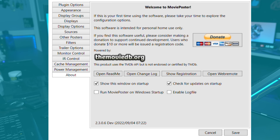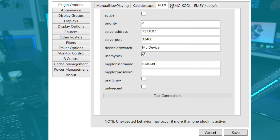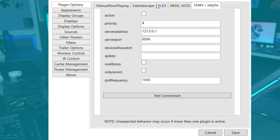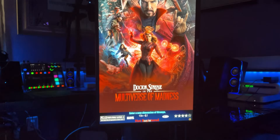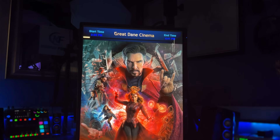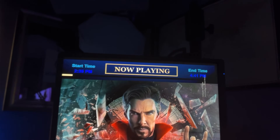Now we're going to hit Exit on that. As you can see, the movie poster screen is up. Under Plugin Options, you can tie this in with Kaleidoscope, Plex — which is what I use — Kodi, and Jellyfin. What this does is if you play a movie on Plex, it'll automatically show up on your movie poster saying 'Now Playing,' showing the runtime, how much time is left, the ratings, and all the pertinent information. I think that's one of the coolest features.